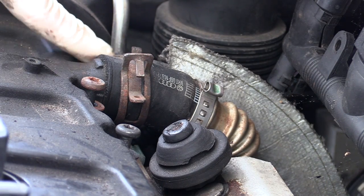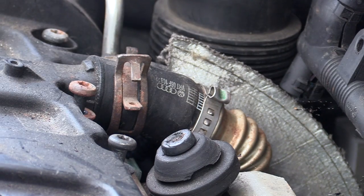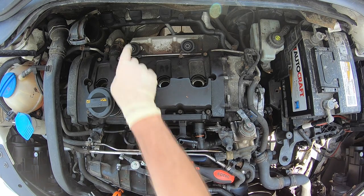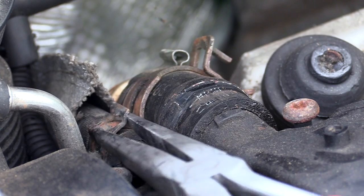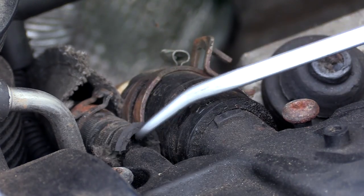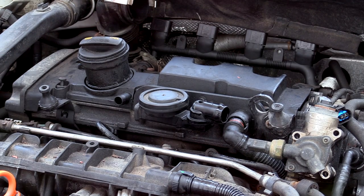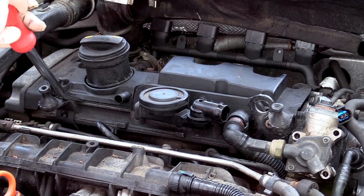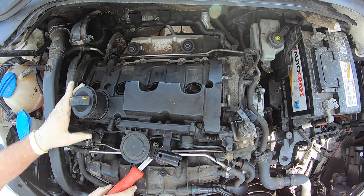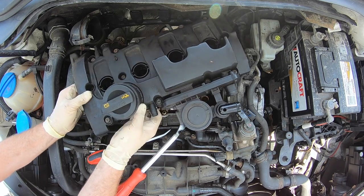Next take the clamps off the two hoses in the back. This may be a crimp clamp style so you might have to cut it rather than using hose clamp pliers. Slide the clamp back — if you can't get your hose clamps onto the smaller one, use needle nose pliers to push it back, being careful it doesn't fall all the way back. Take a pick and loosen up the hoses a little bit. Once all bolts are loose and hoses are disconnected, take a small pry bar and gently pry the valve cover up. Pull it forward toward the front of the car to release the hoses in the back, using a pick for extra persuasion if needed, and remove the valve cover.